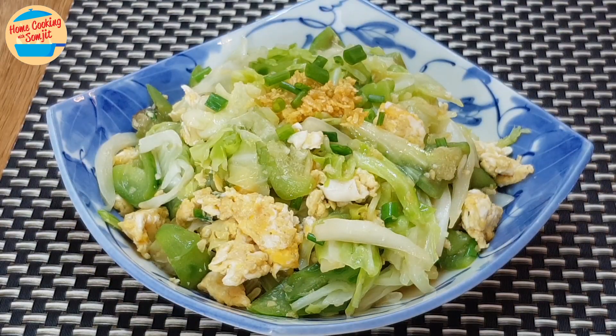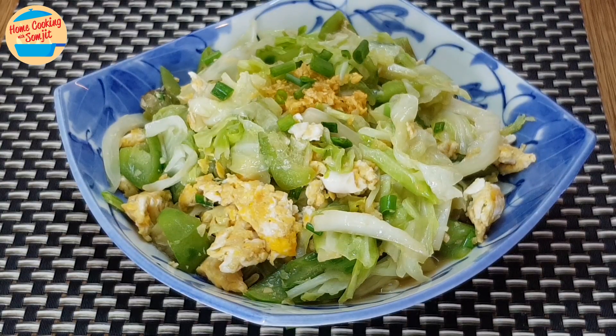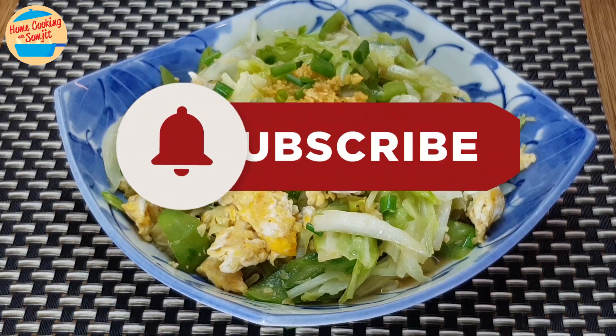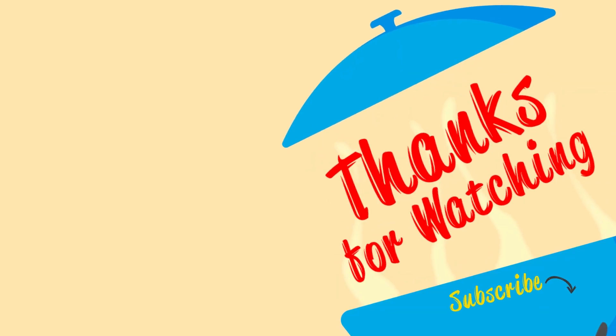Now we have a really easy stir-fried vegetable dish for your meal. Let's eat! Mmm, delicious and very sweet. The vegetable is crunchy and cooked perfectly. Lovely! Thank you for watching. If you like this recipe, please share it. Subscribe for more simple home-cooked dishes like this. This is Home Cooking with Somjit — thank you and bye-bye!